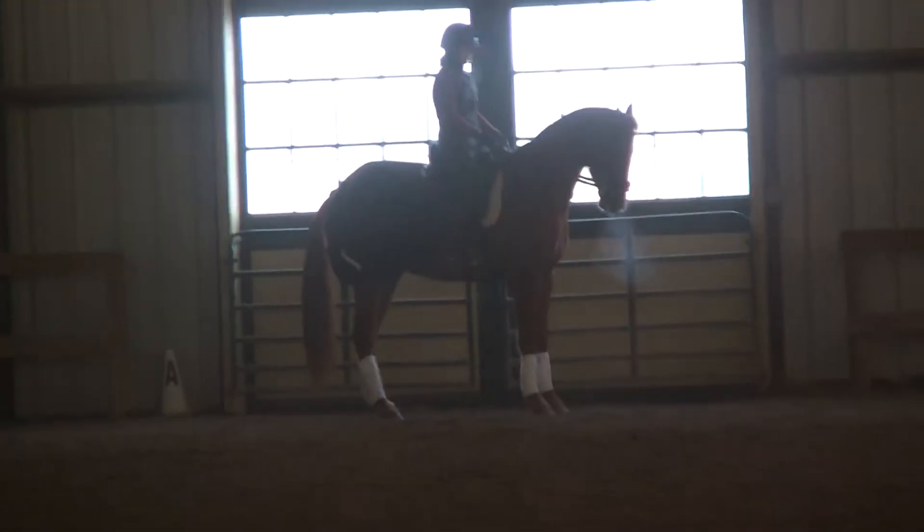I'm just going to take him down to the other side and lunge him a little bit. Small circle, little trots. Get a close-up of his nose. Just so he gets a little quicker — pretty good.